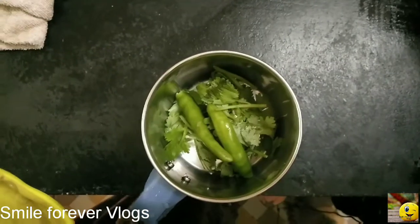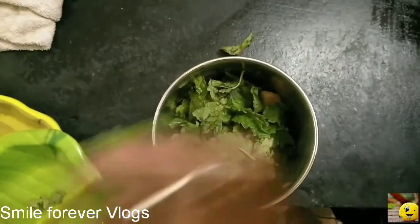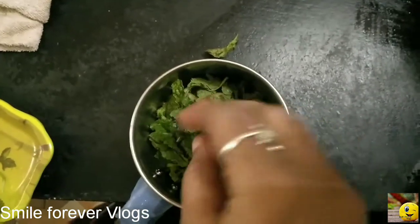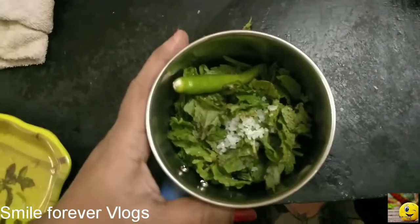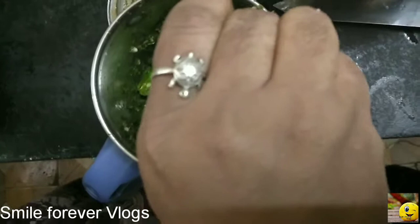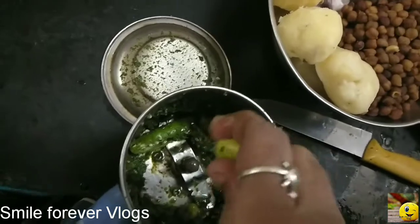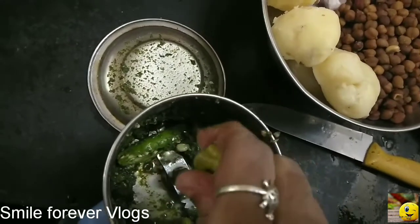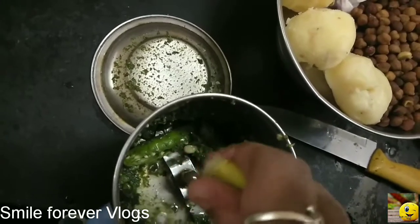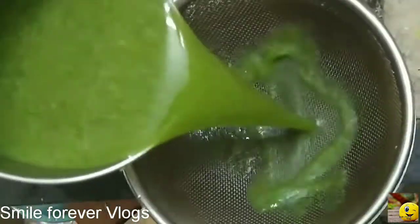Put them in two or three pieces. Put the lid on halfway. If we put a lemon in two pieces, let's put it in the sauce.